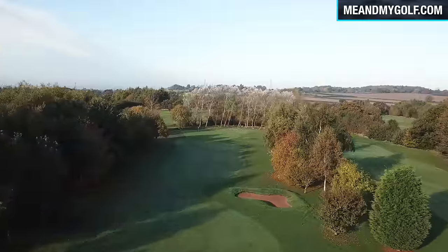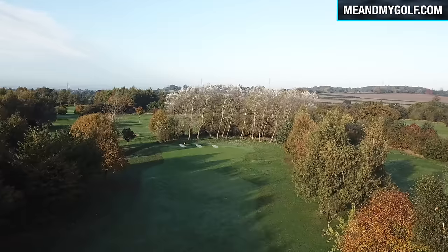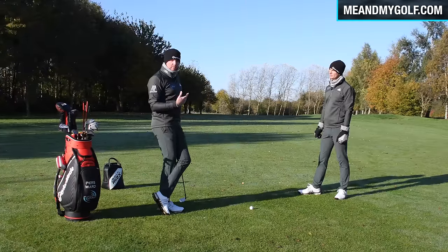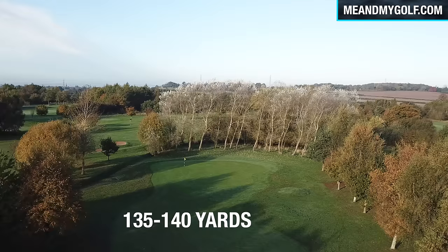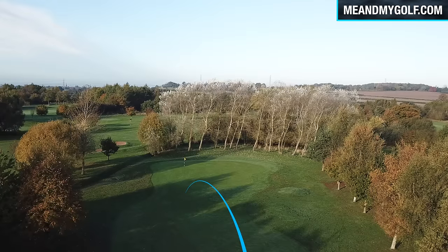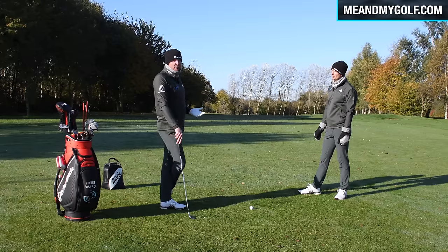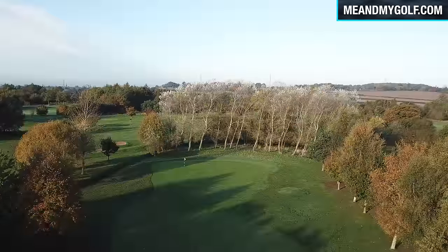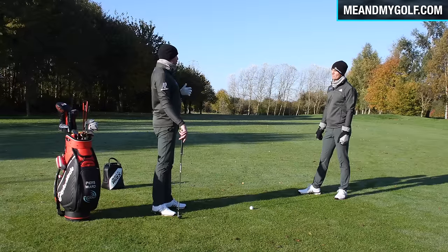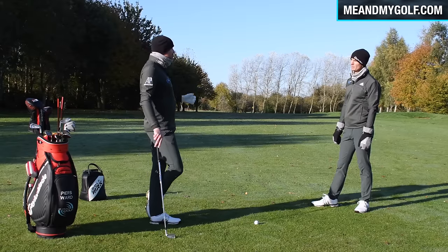We've got 157 yards to the flag. The green slopes from front to back, so in summer we have to hit it around 135 to 140 — pitching it short to let it roll down to the flag. If I do that now and pitch it at 135, it goes 136 at most. I can now land this ball all the way up to the flag. What was a pitching wedge in summer is now probably an eight iron to get it up by the flag.